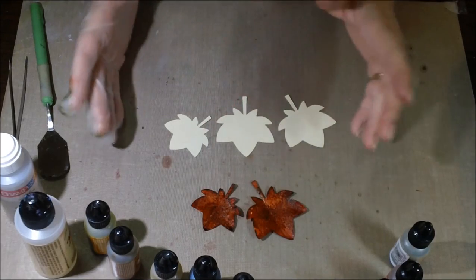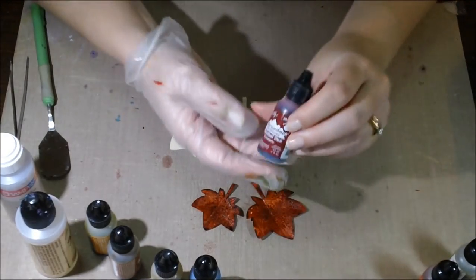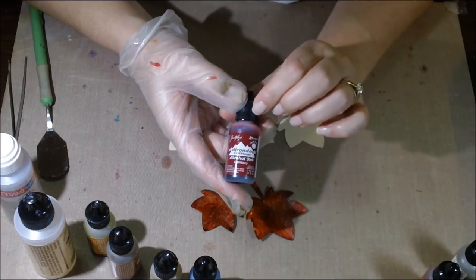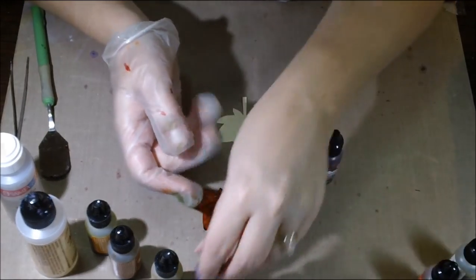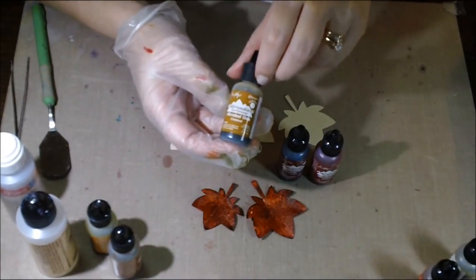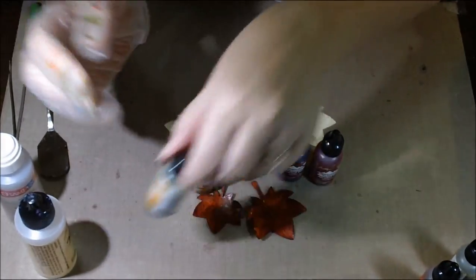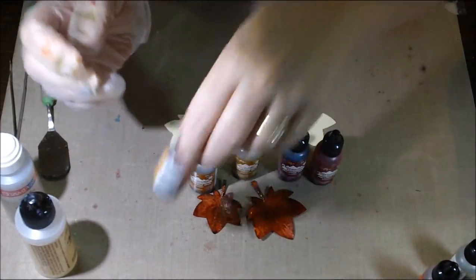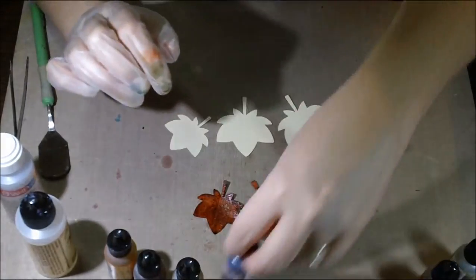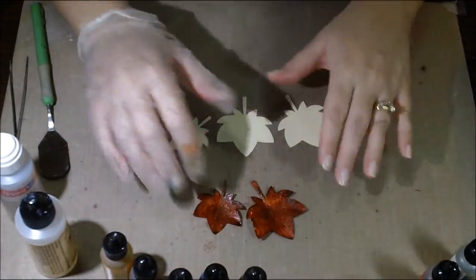You're going to need some alcohol inks. The ones I like best for fall leaves are the Adirondack alcohol inks in the following colors: cranberry, currant, caramel, ginger, and butterscotch. Those are my favorite color combinations for making that fall color, though there are plenty of other options.